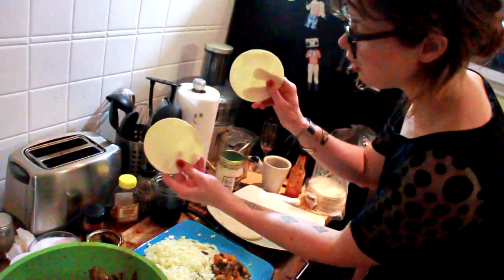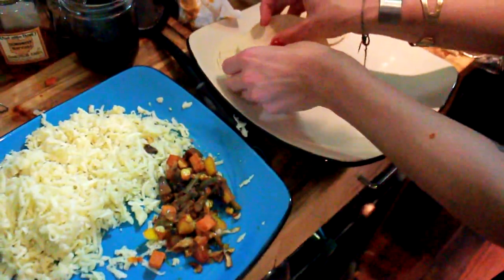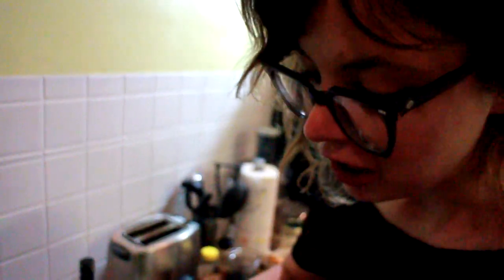Add some coconut oil on low heat. Take two of these little delicious corn tortillas, add some cheese to it — just a little bit — make a nice sandwich, maybe about a tablespoon of cheese each. Then you just put them in the pan. You want the cheese to melt and the tortillas to get crispy and brown.